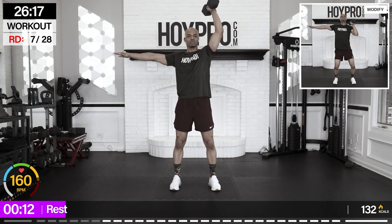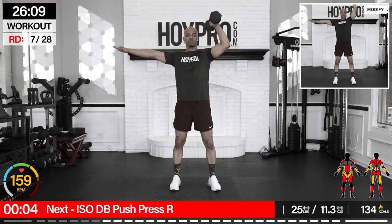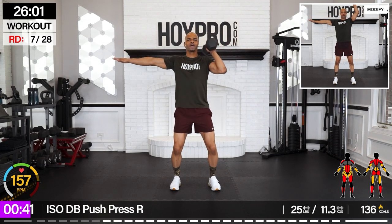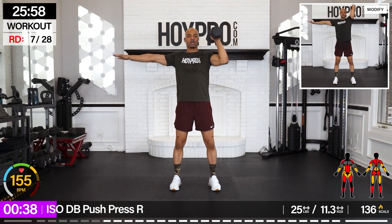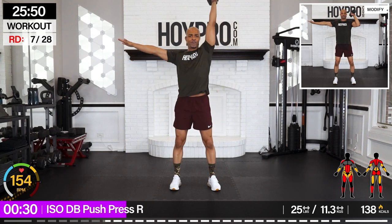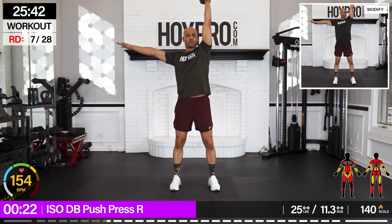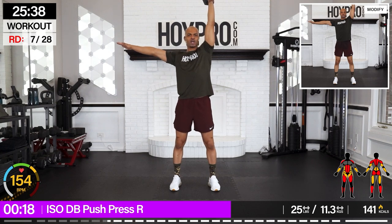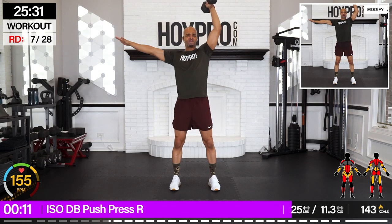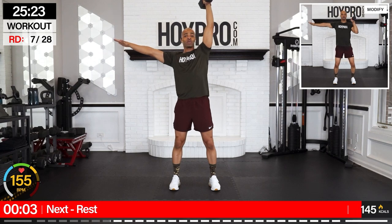Yo — iso dumbbell push press, right arm. Same reps, 25 pounds. Calm that breath, engage through that core. Up and down, control. Work, work, work. Break through that core, push up from those feet — feet grounded, through those quads, through those glutes, and up. Of course through those shoulders and traps. And down. A few more — give me two more good ones. Up, last one, down, and up.